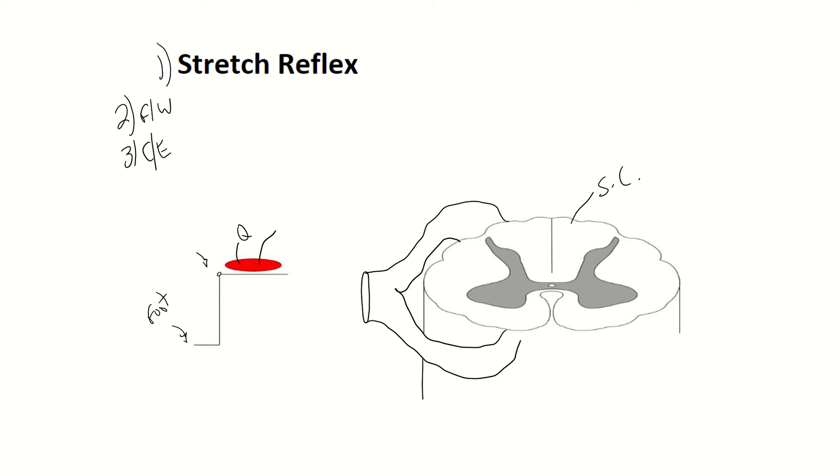Now in the quadriceps we also have a receptor or many receptors called muscle spindles. The muscle spindles are found in the muscle and their number one job is to prevent muscle tears. So if a muscle is stretching too much, it's going to tell the muscle to contract so that way it won't tear.